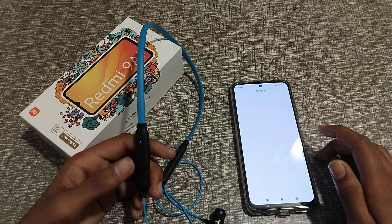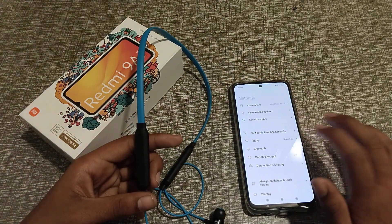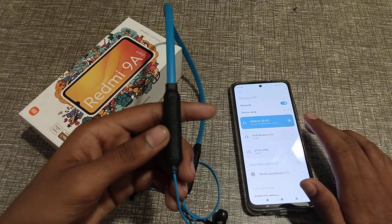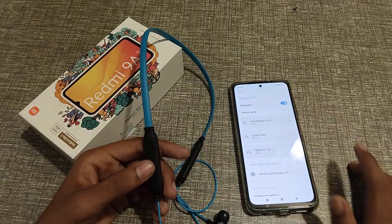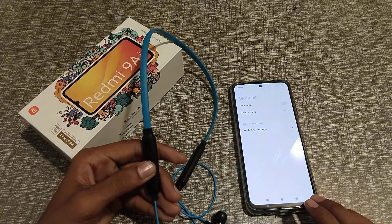First of all, open your Settings app. Go to Bluetooth — you can turn it off from here. Now you can press off.